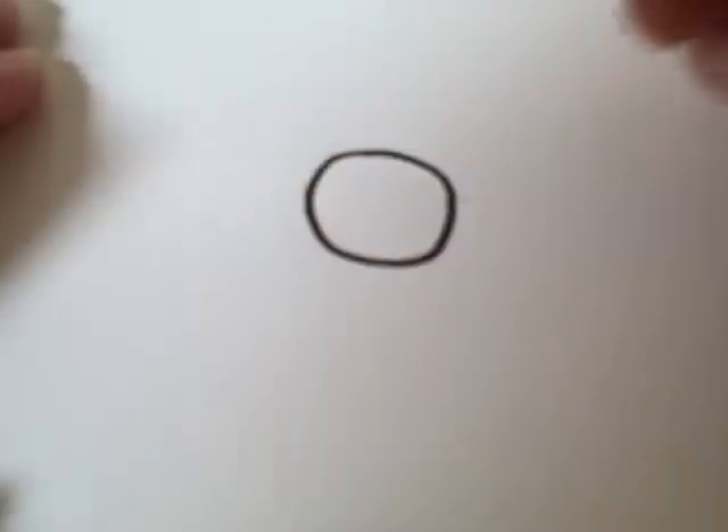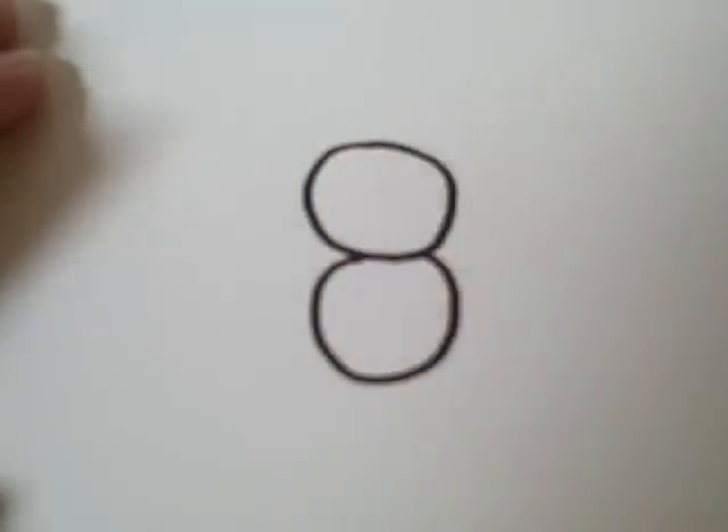First you start out with a circle. Then another circle under it, kind of like a snowman.